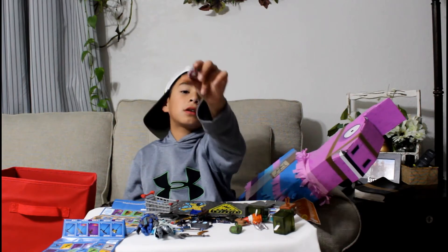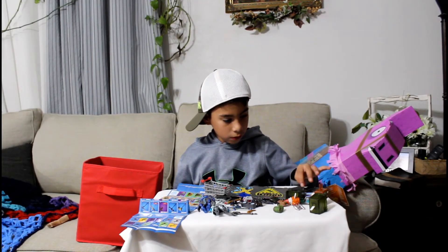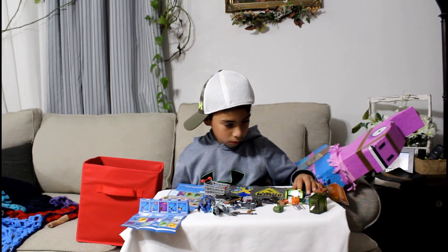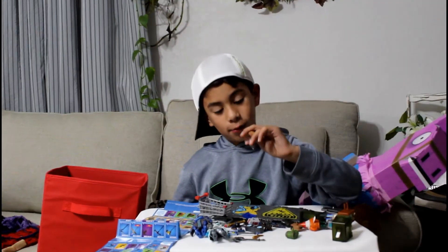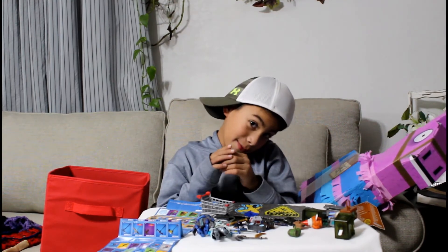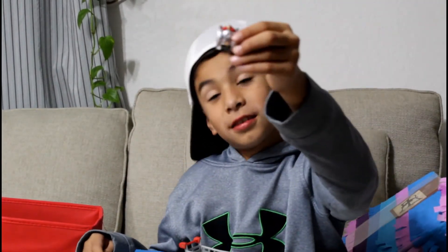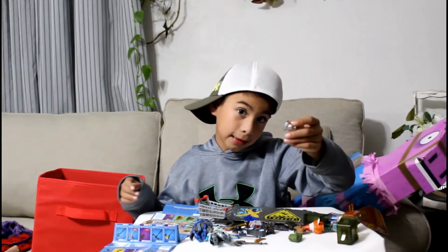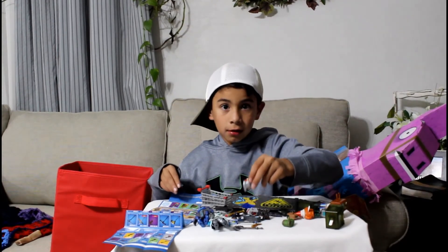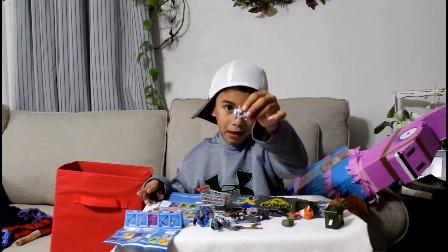I don't know what this back bling is — it just looks like a hat on top of it for some reason. Now we are going to do this one. This is not exactly a back bling but kind of like one — it is a jet pack. The jet pack is the thing that you fly with, like this. I can fly and I can touch this cover. See, it's a little one.